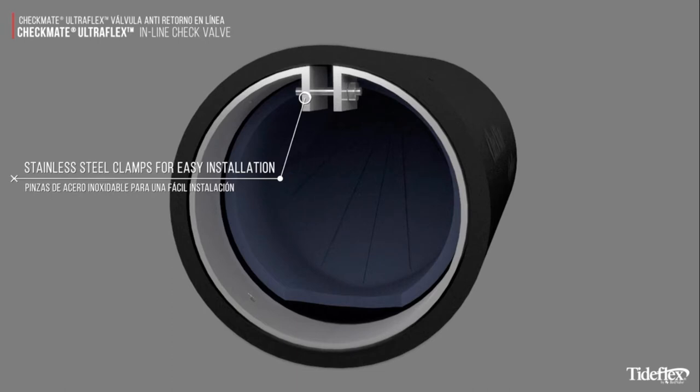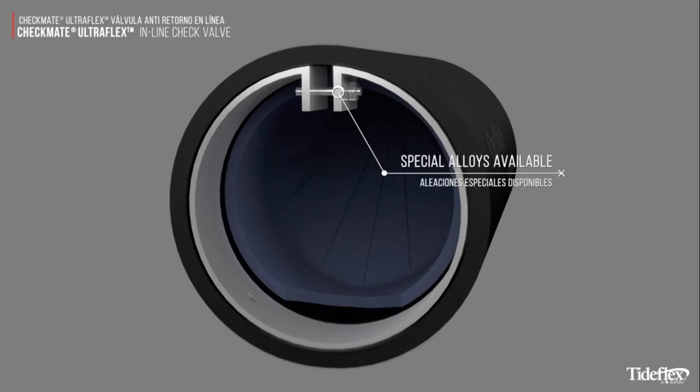Stainless steel clamps are included for easy installation, and special alloys are available.